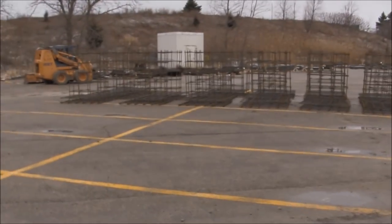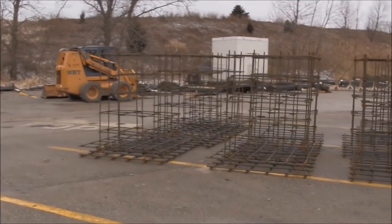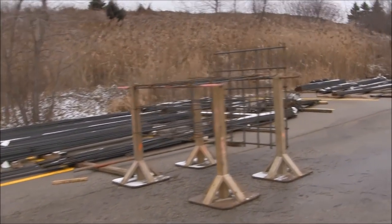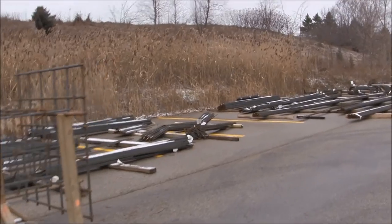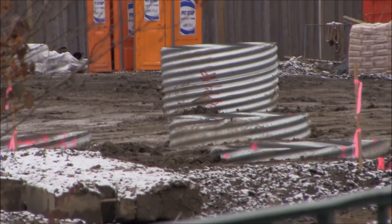Also over here are some rebar cages and unfinished rebar that they're going to presumably use to make more footers for either the coaster itself, the station, the transfer track, or whatever.